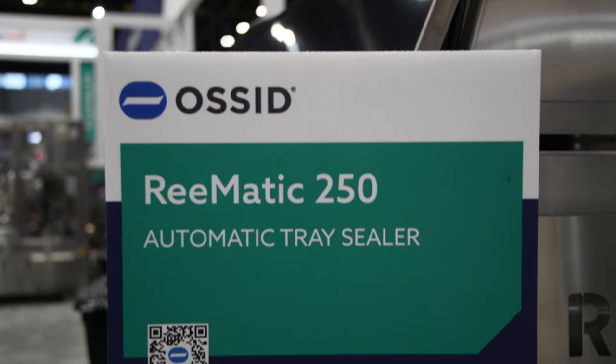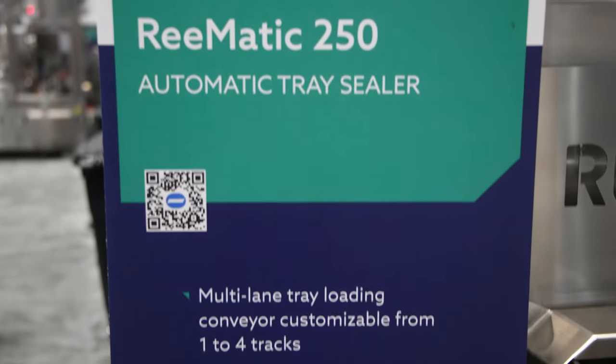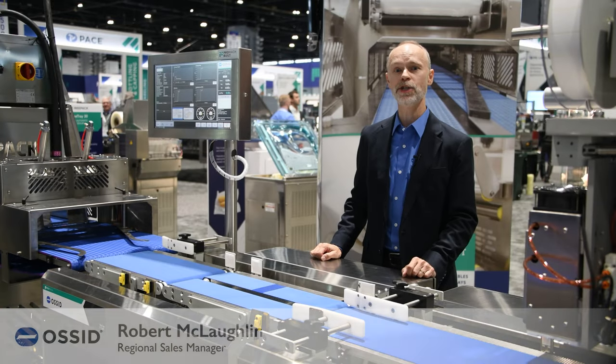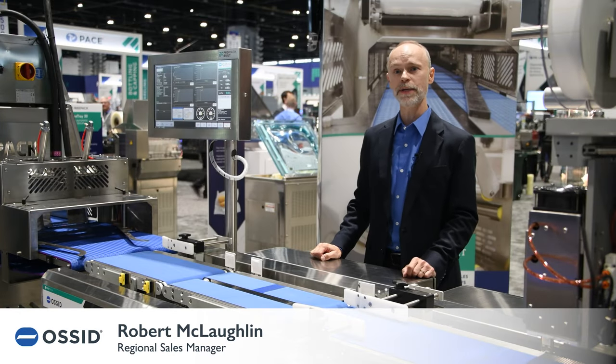The Re-Matic 250 is Re-Pack's mid-sized tray sealer for a wide variety of applications. This machine is ideal for a mid-range processor packaging ready meals, for example.